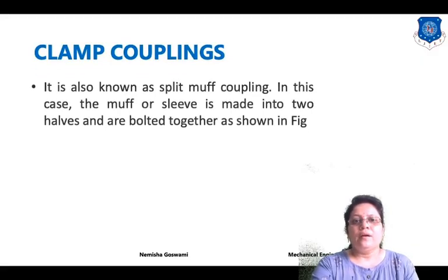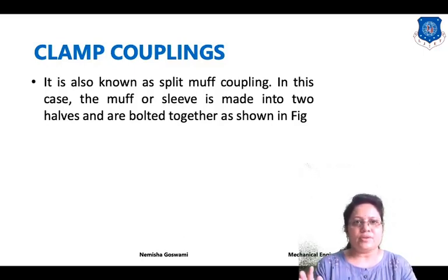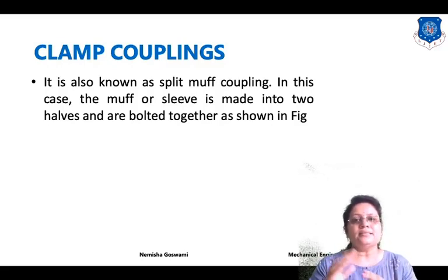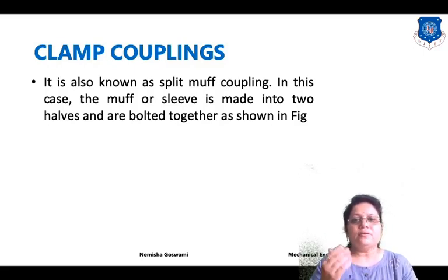First of all, what are the functions of couplings? Couplings are used for transmission of power from one shaft to another shaft. They are also used for connection of different shafts in a single unit, and also for disconnecting shafts when repair is required or a shaft is damaged during any operation.